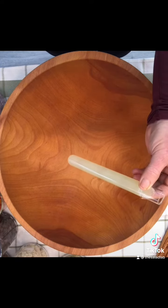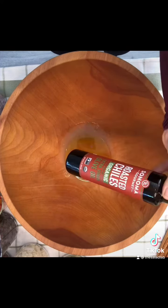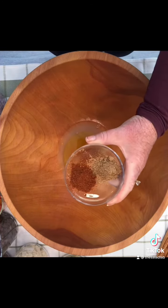Quarter cup of fresh squeezed lime juice, two tablespoons of extra virgin olive oil, two tablespoons of roasted chili extra virgin olive oil, a tablespoon of honey, a teaspoon of cumin and chili powder, and a little salt and pepper. Whisk.